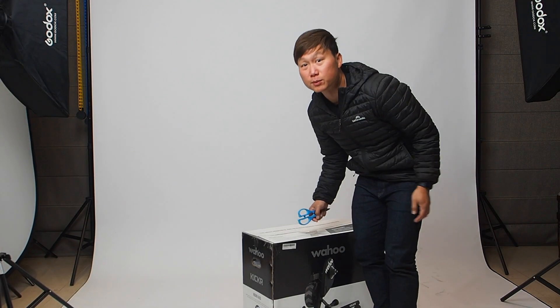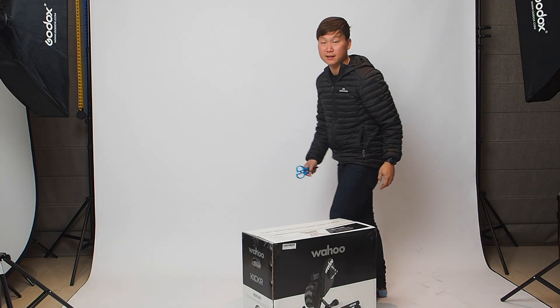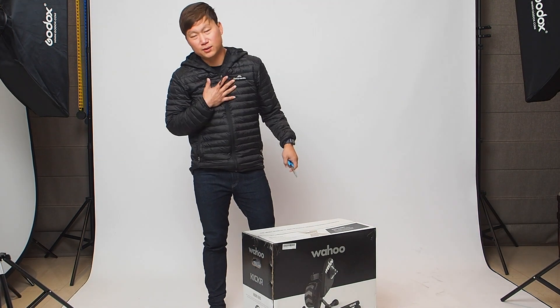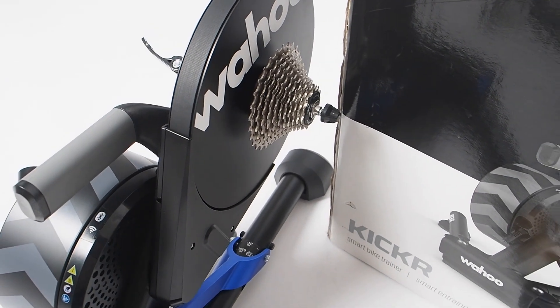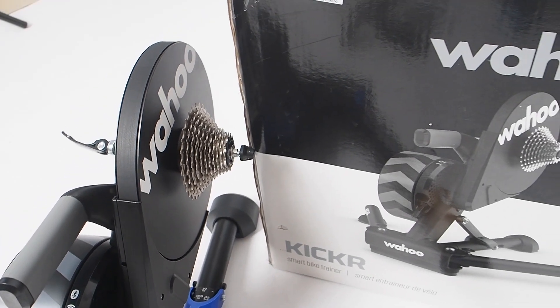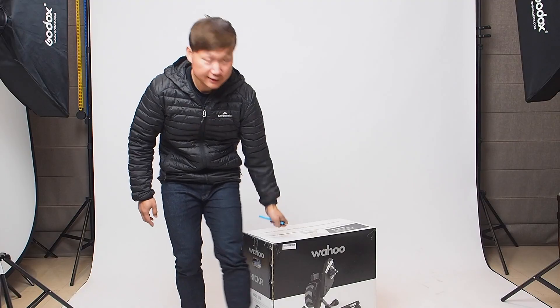Good morning everyone from Perth — it's a little bit gloomy outside but nice and warm inside. It's still winter and in front of me today I've got the brand new Wahoo Kicker V6. What happens when you sell your smart bike and your old kicker and have no turbo trainer to train with in the winter? Well, you go out shopping for a new one. Shout out to Craig of Bicycle Centre Cannington, who's always got great deals.